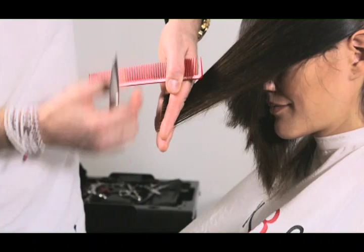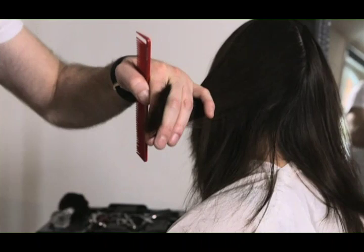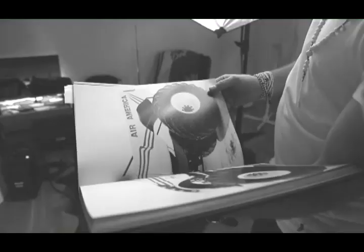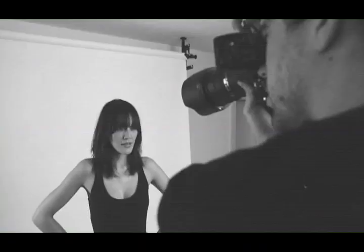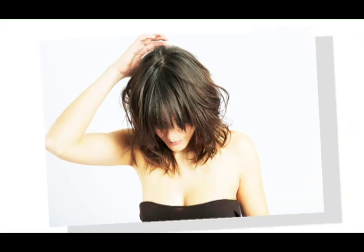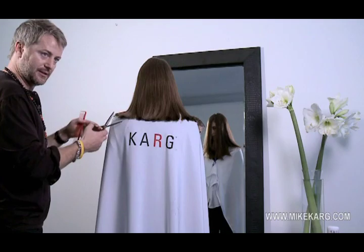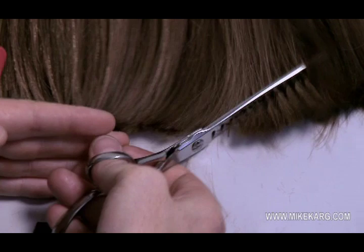Here you can see beautifully how you can literally cut that curve diagonally and just eliminate the weight. And here you can see how this works — take the triangles.